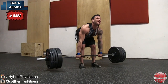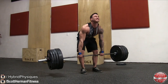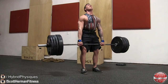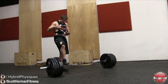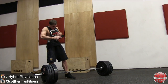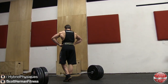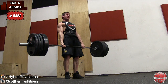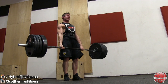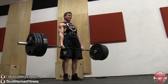Moving on to set four: 405 pounds for six repetitions. Again, even though the weight's getting heavier, we're still doing that dead stop between every single rep. Because I'm deadlifting two to three times a week, I'm starting to use my belt more often once I hit about 405 pounds. I feel like putting the belt on at this point gives me enough time to continue working on my internal belt and save my back for the heavier lifts.